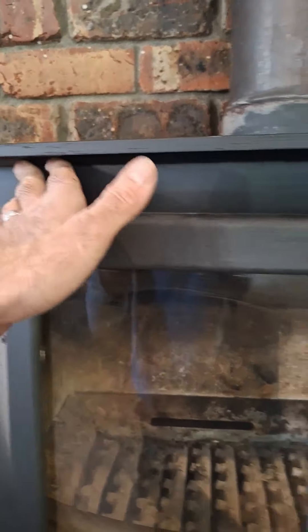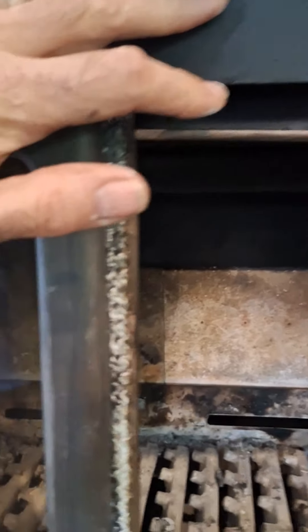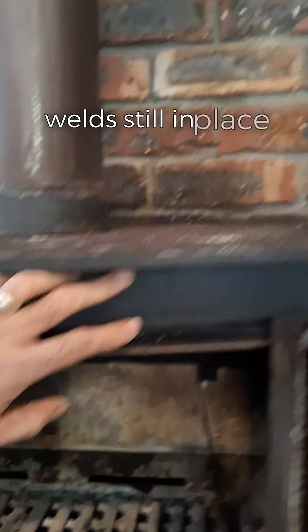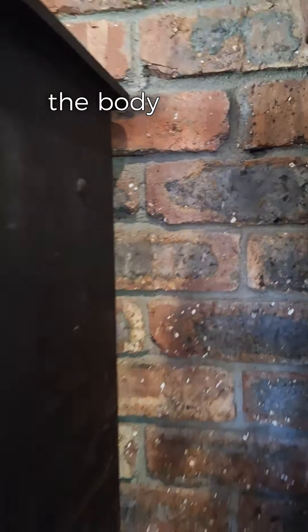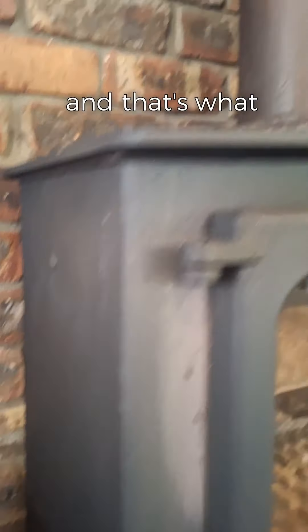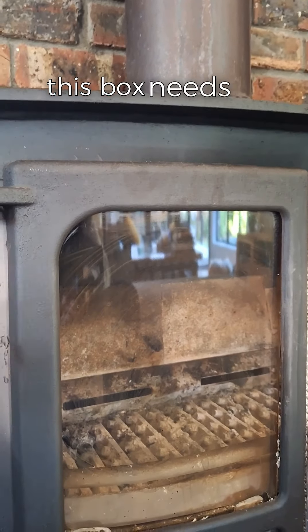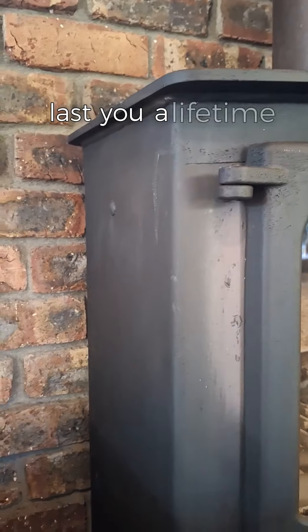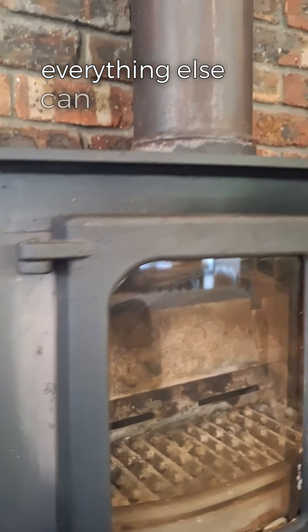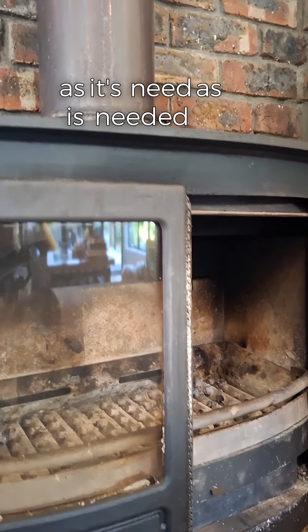Everything's in good shape — we've got really good welds still in place all the way around. The body hasn't warped at all; it's in really good condition. And that's what you want: this box needs to last you a lifetime. Everything else can be replaced and fixed as it's needed.